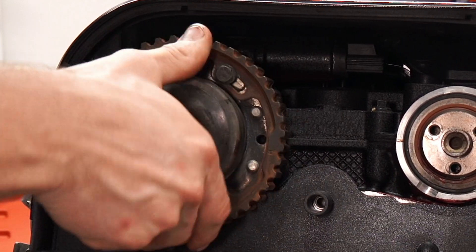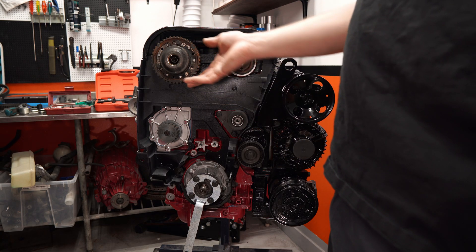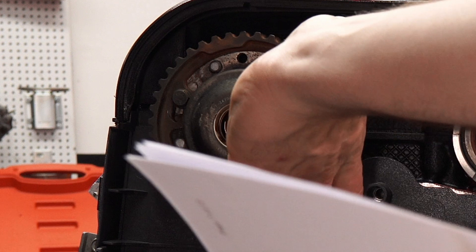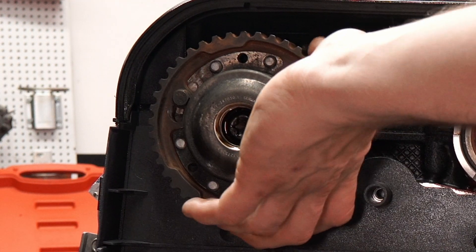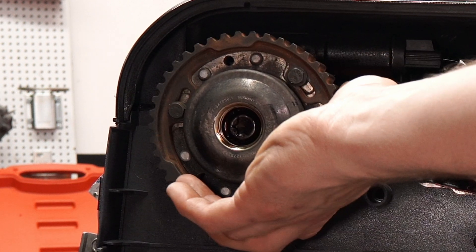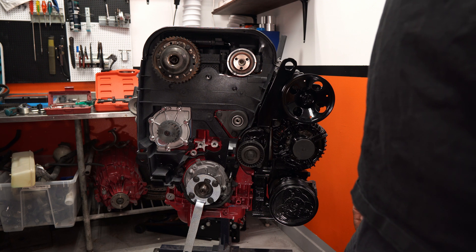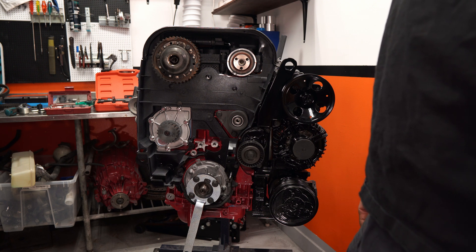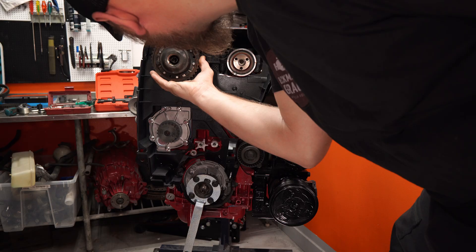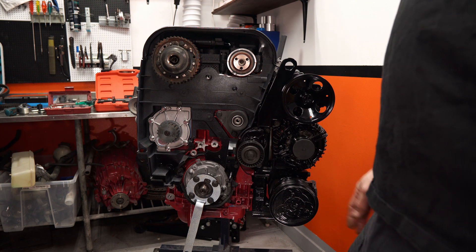We just loosely put that on there - it just turns, it's not connected. Turn the timing gear pulley clockwise until the screws at the oval holes are in the limit position. So I've turned the timing gear pulley clockwise and they're at their limit - I can't turn it any more. Continue turning clockwise until the timing gear pulley marking is one cog before the marking on the upper timing cover - about right there. Check that the timing gear pulley is still in the limit position in the oval holes - yes, it is.